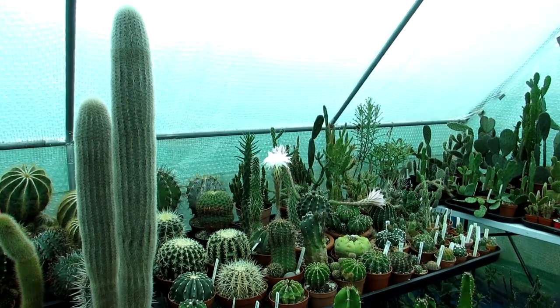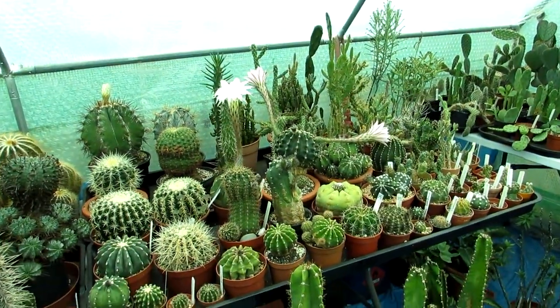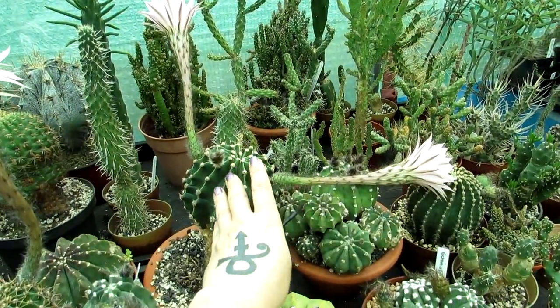Hi guys, it's Lyn here, hope everyone is having a wonderful day. Today I'm going to be cross-pollinating two of my Echinopsis cactus plants.